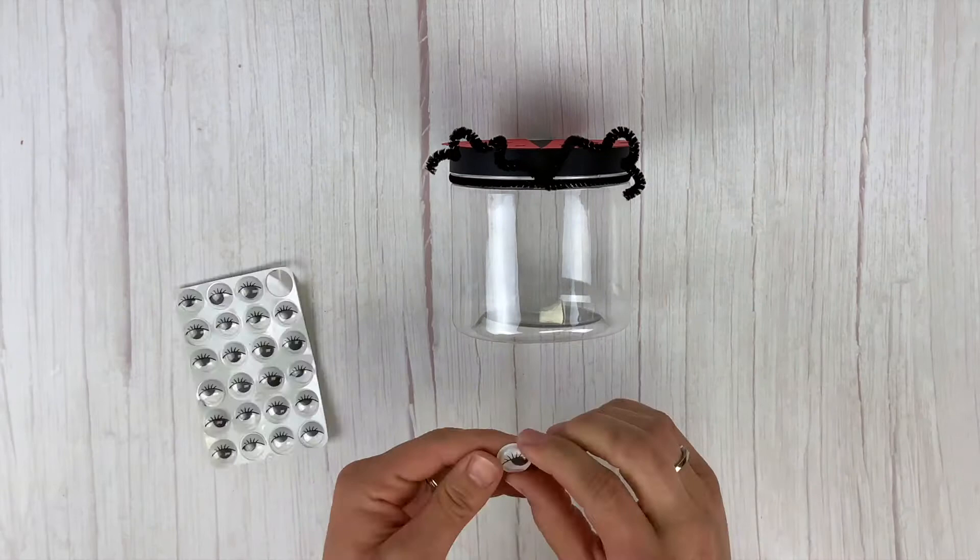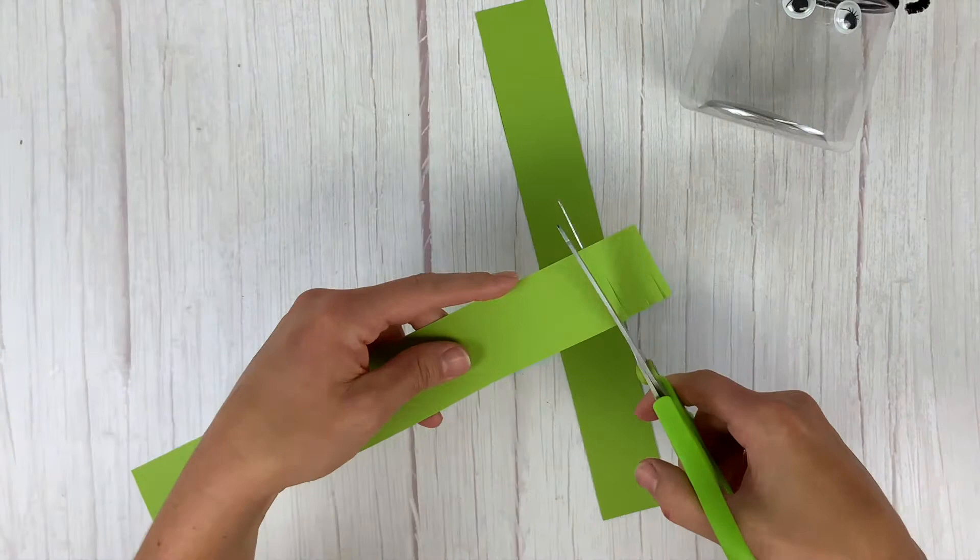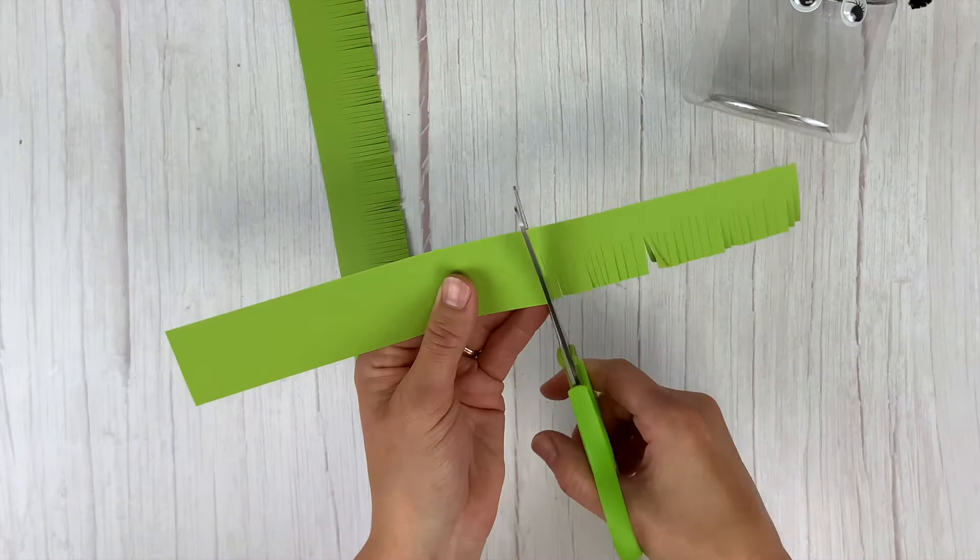Next, take your green piece of paper and cut two strips that are about an inch and a quarter by twelve inches long. Cut those out, then cut all the way along to make little fringes the entire way. Once you've got all the little fringes cut, bend the grass back and forth to give it a little bit of texture and dimension before we adhere it.